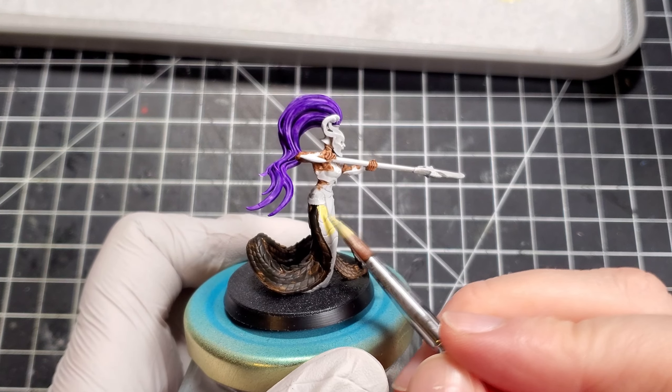I wanted some more variation on the scales, so I tried to use the speed paint Grim Black from Army Painter. Unfortunately, because I was really heavy with the Garaghak's Sewer earlier on, it just came up mostly black everywhere on the spine. I probably would have gone better just adding this to the recesses, or choosing a different color and doing some edge highlights across it all.